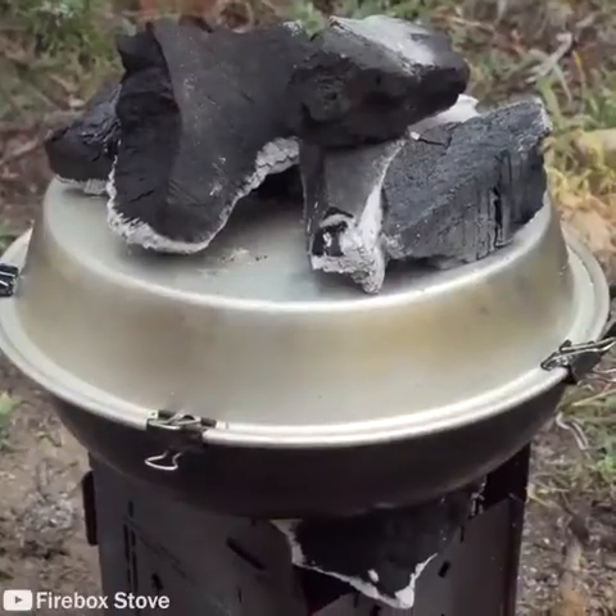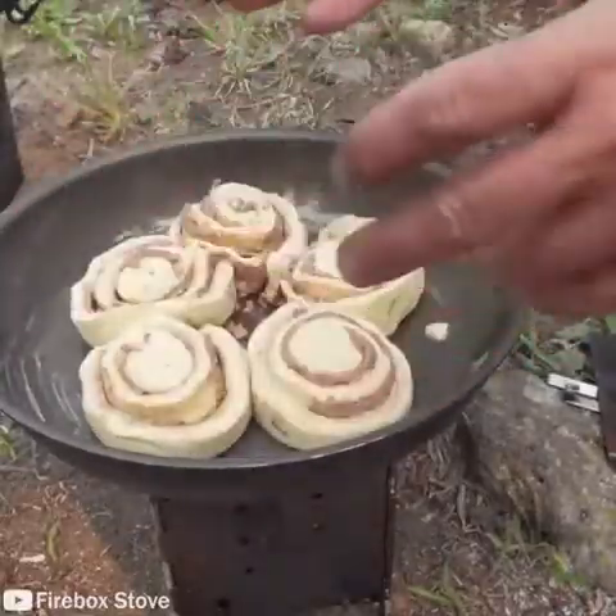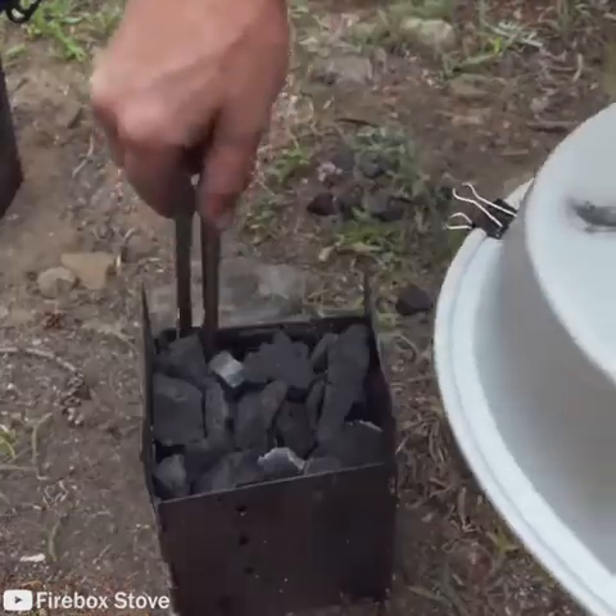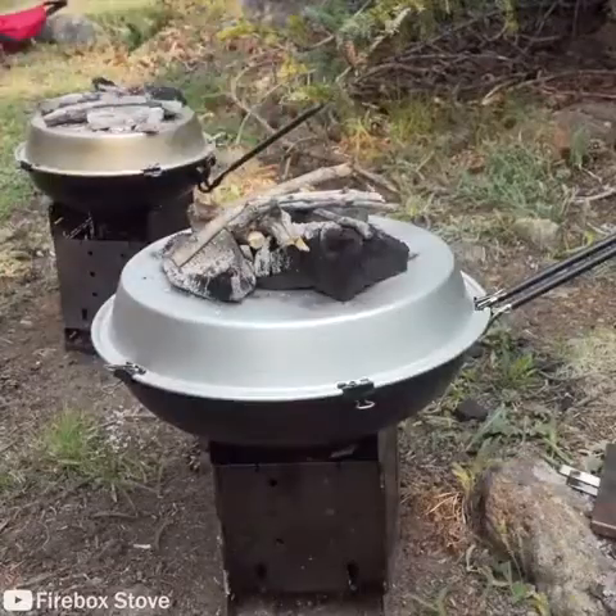Get that on top. We didn't have a small pan before, that's why there's so much space. I'm just getting a little stick fire on top of this.